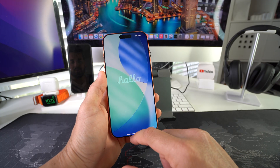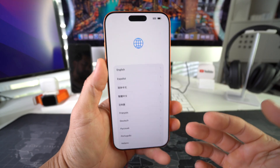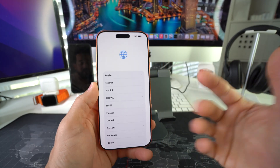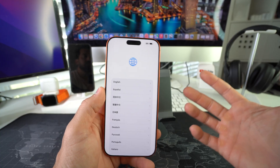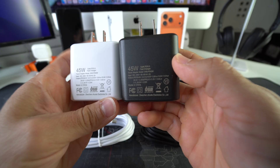Now all you have to do is follow the setup steps to get the iPhone configured again, since it's at the initial setup screen. And that's how you hard reset, also known as factory reset, your Apple iPhone 17 Pro.